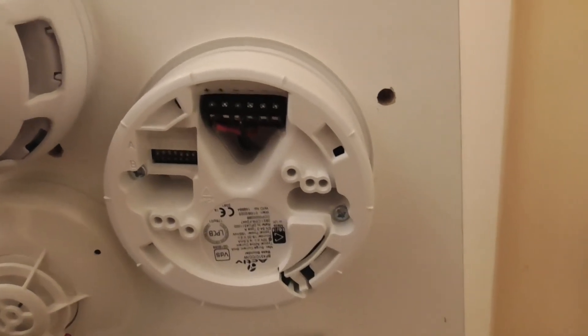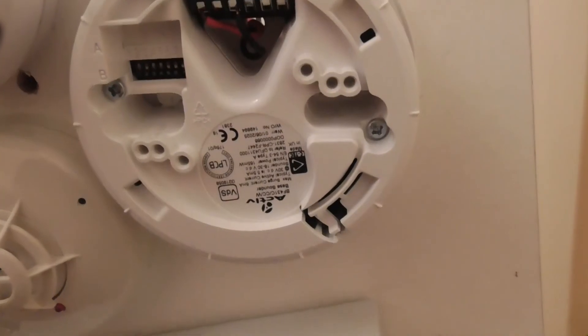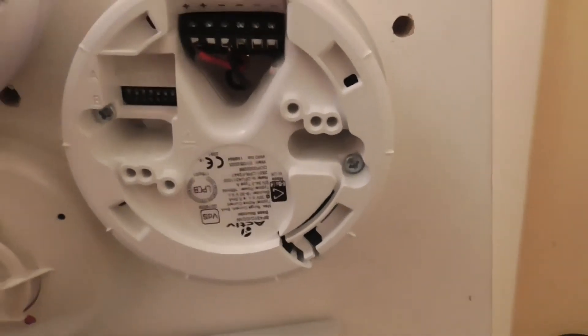Finally, we're going to hear the Apollo evacuation tone. We're now going to test the CTEC active sounder for the Apollo evacuation tone, so here we go.